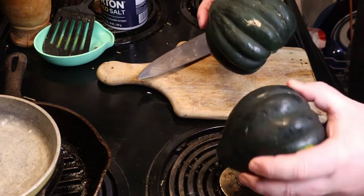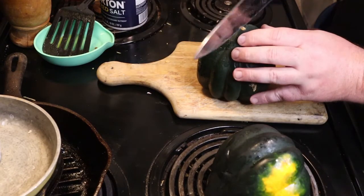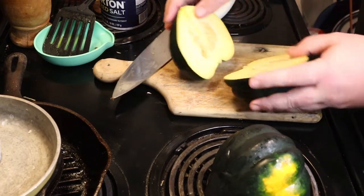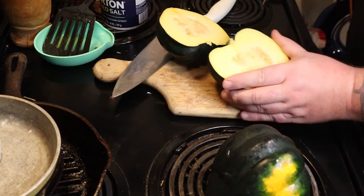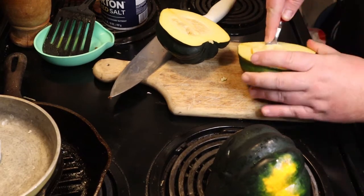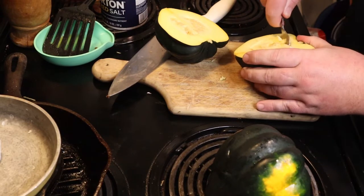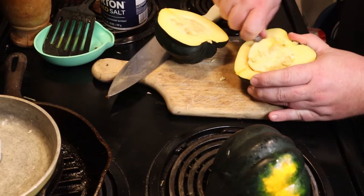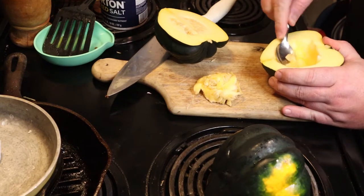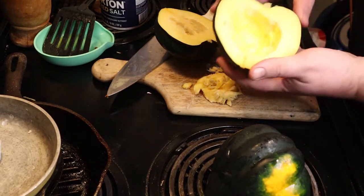Wash these and get the stickers off of them. I've also heard that you can microwave them for a minute or a minute and a half to make them easier to cut. Get a super sharp knife — thanks again to Andy — and go ahead and cut them in half. Get a spoon and scrape out the guts: that's just going to be the seeds and that membrane. Go ahead and scrape that out and put it on the side — there's probably something to do with it, but I don't know.